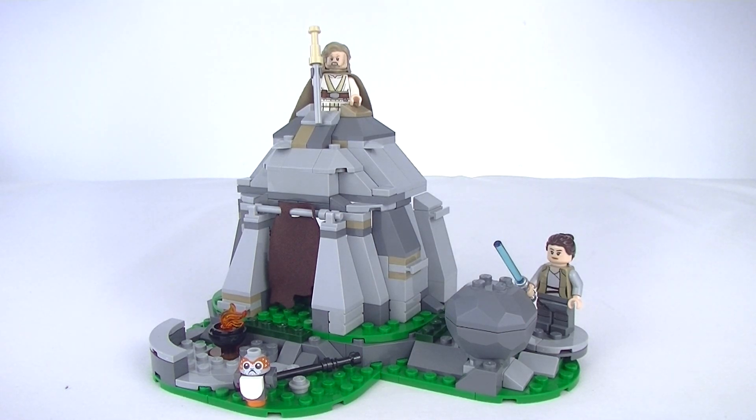We got it a little bit early and we do get three minifigs. If you're going to pay full retail for this, you're going to pay 30 US dollars, 30 euro, 26 pound, or 45 Australian. We'll start with looking at the hut, then go on to the minifigures, and wrap the whole thing up with my final thoughts.